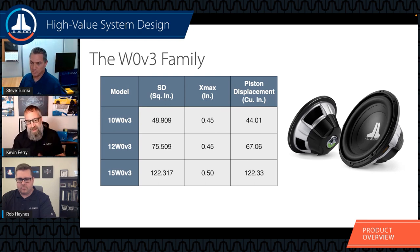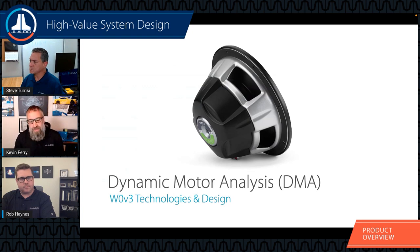The 15 has a little more excursion capability than the 10 and 12, but the piston size is hard to make up for - it can move a ton of air. When designing your system, consider what can fit your specific vehicle. Not all vehicles can fit a 15 and the proper enclosure for it, so pick a subwoofer that fits both your application and your vehicle.